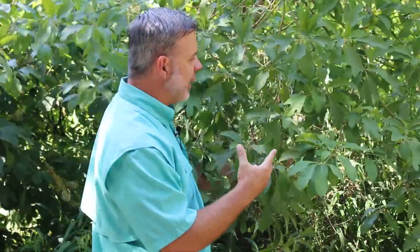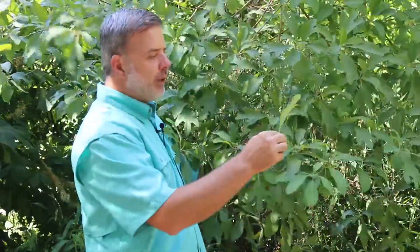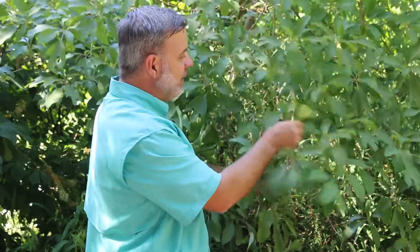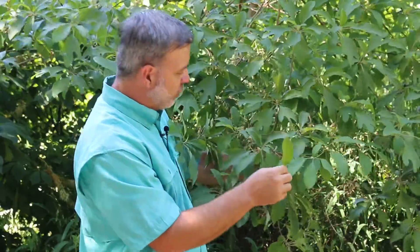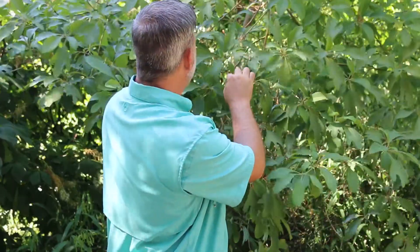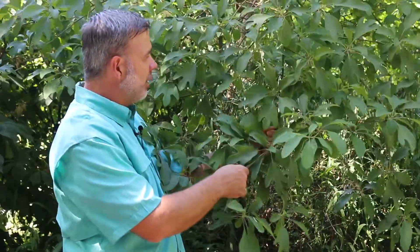The leaf shape is also quite interesting. You've got three distinct leaf shapes on this tree: one that looks like a fork, one that looks like a mitten, and one that looks kind of like a spoon. Let's see if I can find a mitten here — not right off, but we'll show you what the mitten looks like.